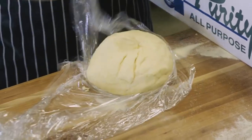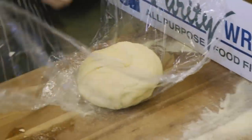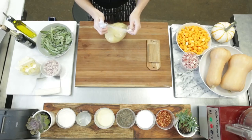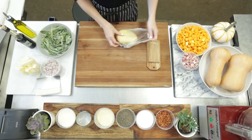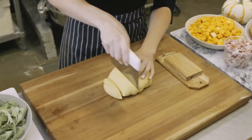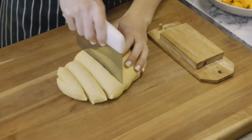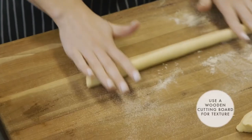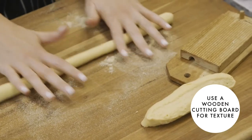We're gonna wrap this up, tighten it all the way up, make a little pouch, and then throw that in the fridge and let it set. Once the dough has set, we're gonna cut off a couple of one-inch strips, flour your board a little bit, and you're gonna roll them out to about quarter-inch thickness.